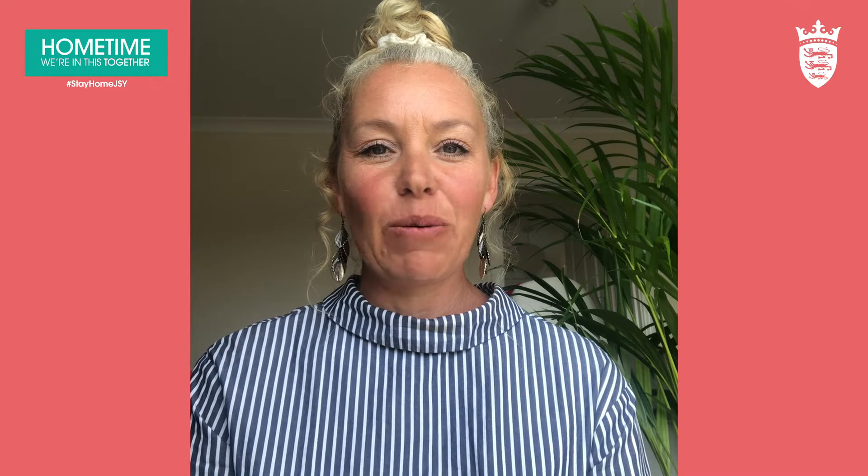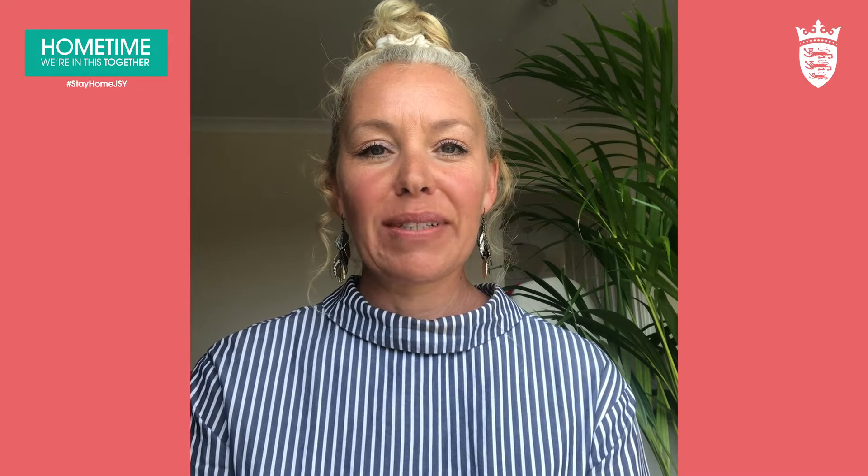Hi everybody, my name is Lorna and I work with Dan and Luke at Awareful, and I'm here to share with you a short 10-minute meditation practice.